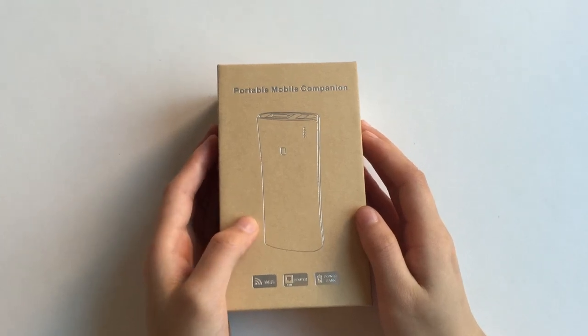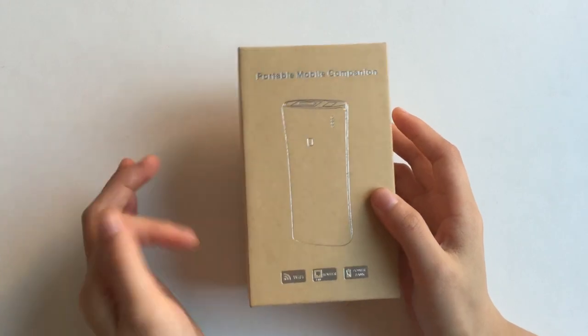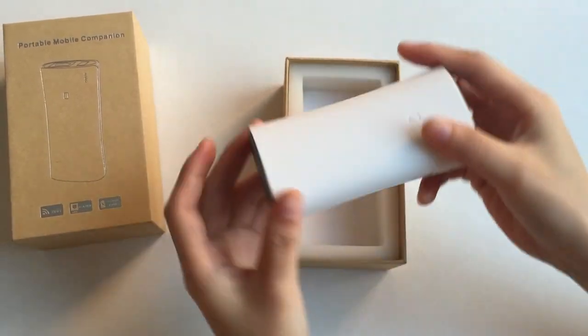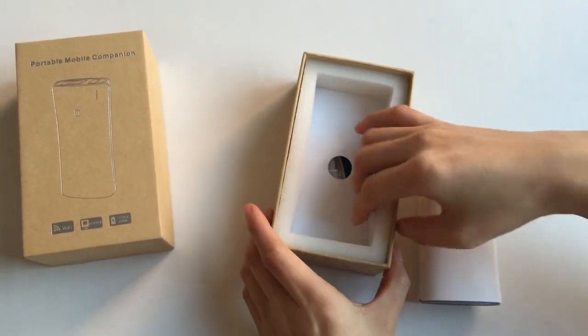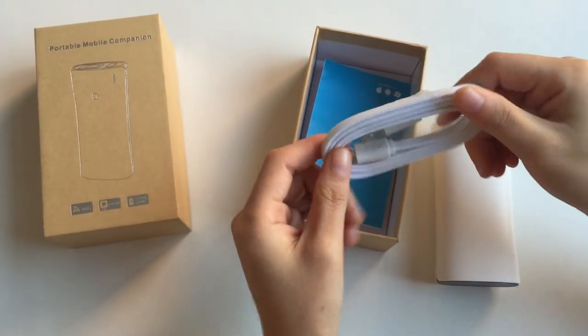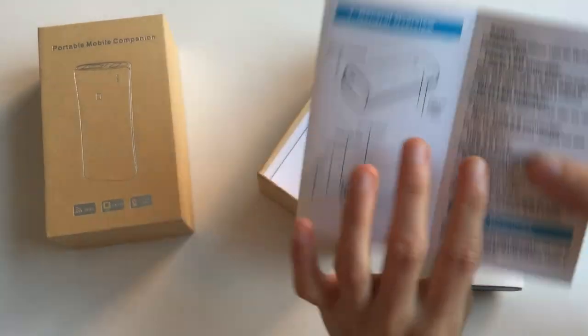Hello friends, today I'm going to introduce our newest product, portable mobile company. This is the package, and inside you'll find the product, a USB key, and an instruction manual.